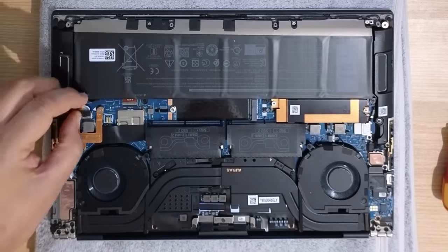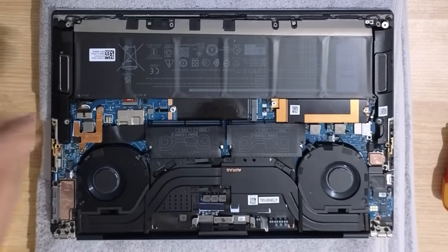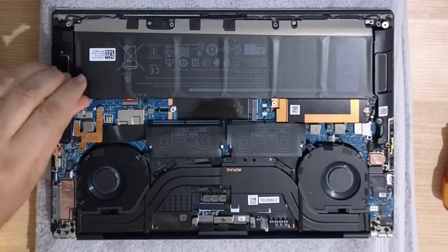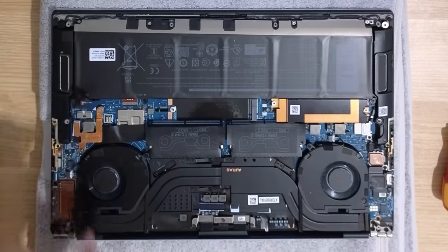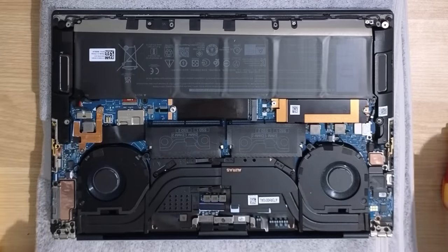First thing you want to do is make sure that your battery is disconnected here, so we'll just pop this out. That's just an extra precaution in addition to turning it off. It's just a little ribbon cable here that you can see. Now I've disconnected that — no power should be running to anything.